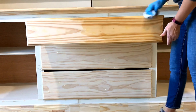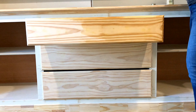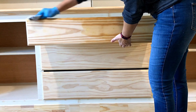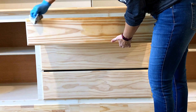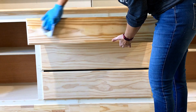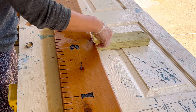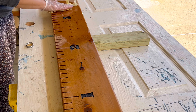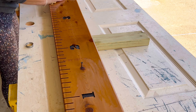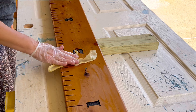Another thing I love about Danish oil is that it never looks blotchy for me. When I first started doing woodworking projects, I would use cheaper pine from Home Depot or Lowe's, and every time I applied a wood stain it would have blotchy spots all over it. But with Danish oil, even on cheaper pine, it tends to penetrate evenly. I don't get a blotchy look — it's just so much easier for beginner woodworkers to use.